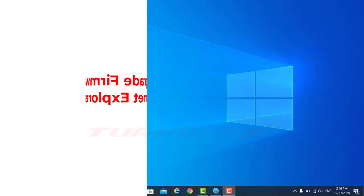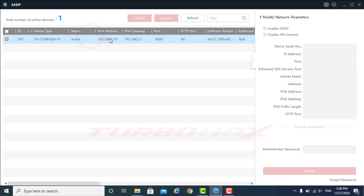Hello everyone! Welcome back! WayOne: Upgrade Firmware via Internet Explorer.